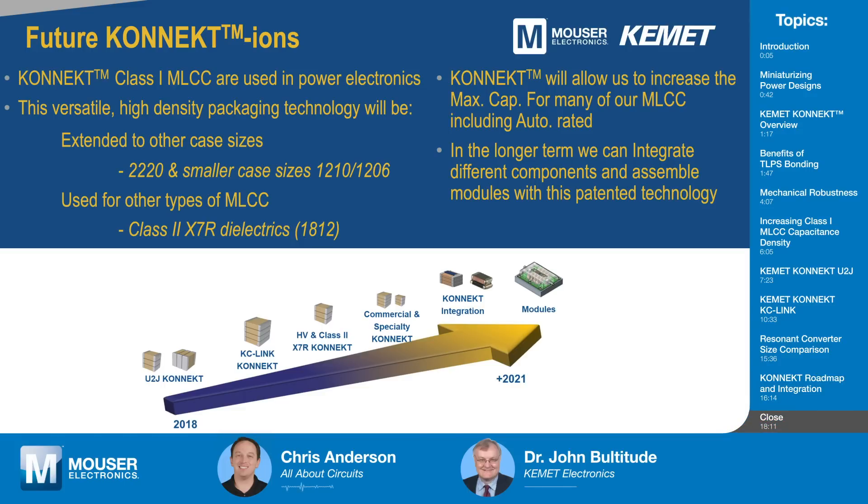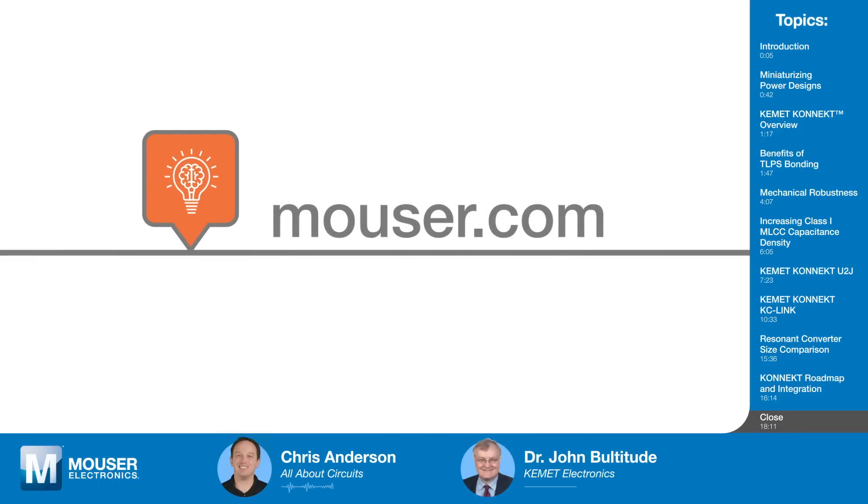Thank you, John, for sharing about Connect. And while it might not make time travel possible, it sure seems like something we'll see more of in the future. If you'd like to learn more about capacitors based on Kemet's Connect technology, click the links in the description or visit mouser.com. Be sure to check back soon for the next episode of Tech Chats.